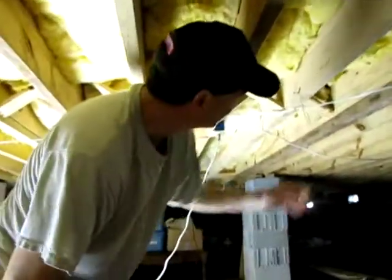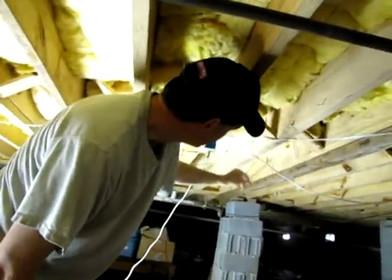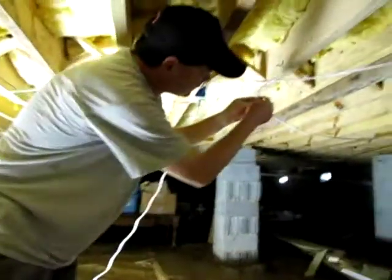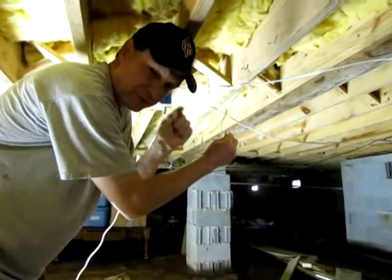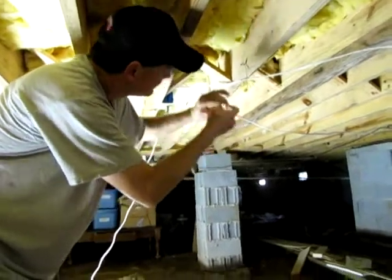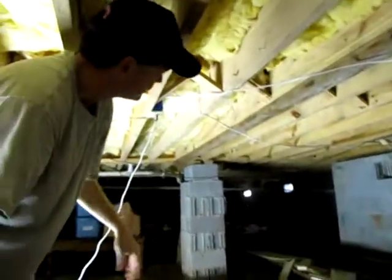We're going to put the next board on this beam here and I've got to take down this wire and some other wires. This one — this little sharp point hit me right in the eyelid. It was that close to hitting me right in the eye yesterday. So make sure when you do this, you're careful.